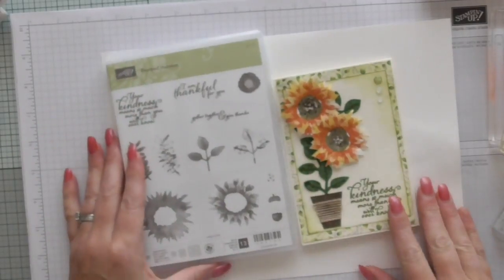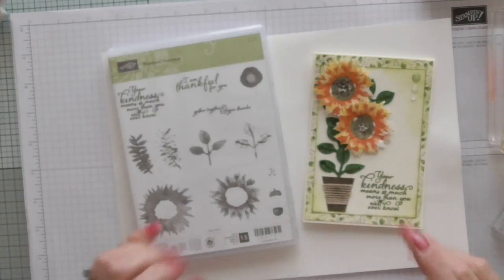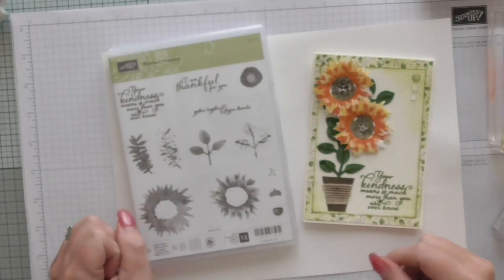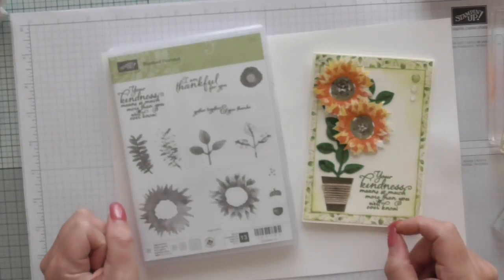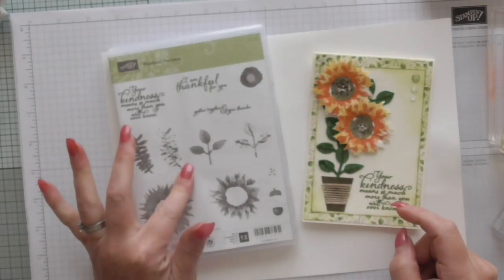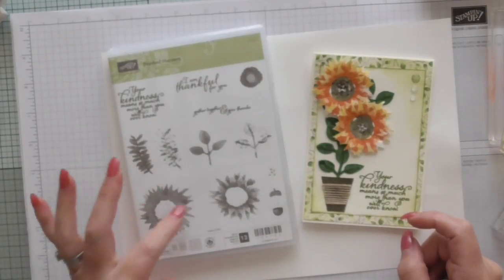Hello everybody, it's Amanda here from scrimpingmommy.co.uk. Today I'm going to make this beautiful sunflower card for you. I'm just going to change it up slightly — this is my sample card and I have thought of a few tweaks for it. We're going to use the beautiful Painted Harvest stamp set, which is a two-step stamp set.